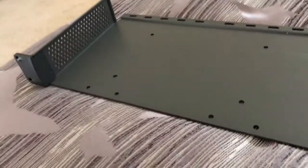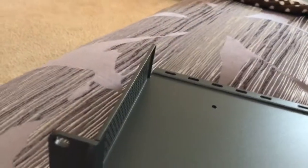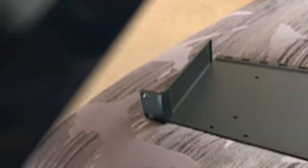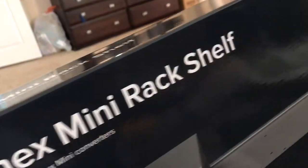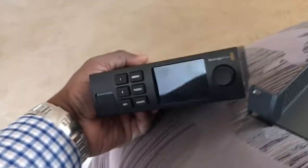Hello, Colin and Sandy from Sandy Audiovisual. I have the Terranex Mini Rack Shelf here. Here's the box — Terranex Mini Rack Shelf. As for the Terranex Mini Converters, that is the Blackmagic Design product line that has this form factor.